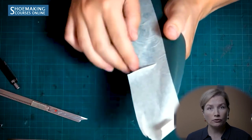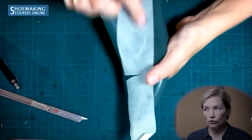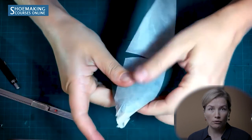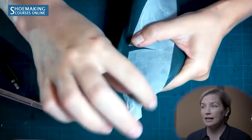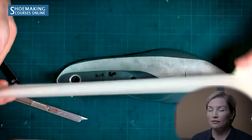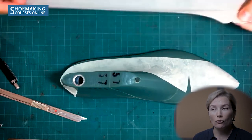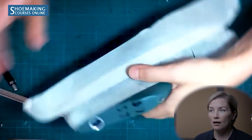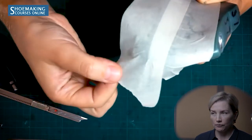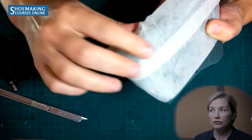Attach masking tape in the middle of the shoe last along its length. In places where the shoe last has a curved shape, make cuts to attach the masking tape to the surface. It's important to avoid tiny folds — spread all folds with your fingers or with the side of your knife handle. Here at the heel, pull the edge of the masking tape a little to stretch it and attach it well without creating folds.